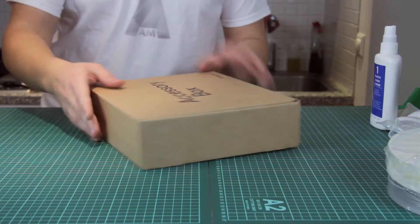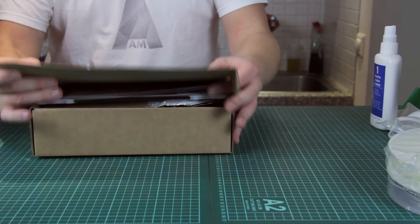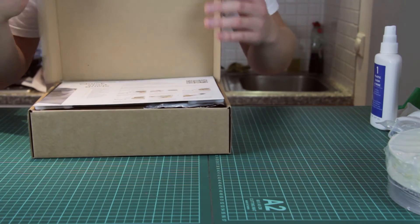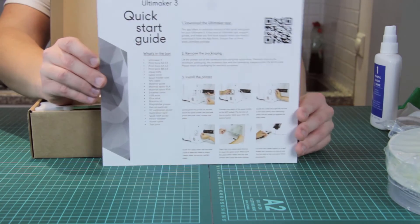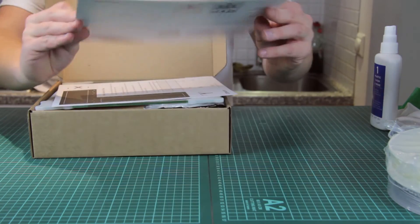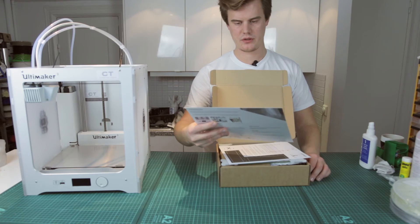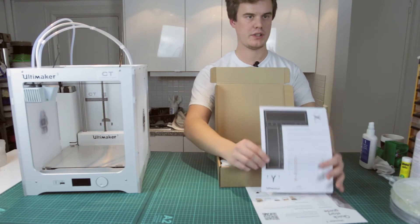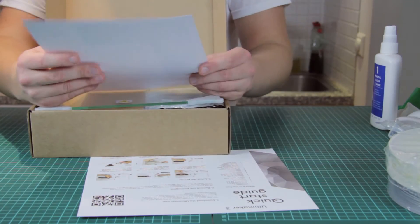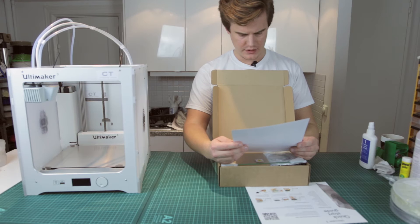Let's continue with the accessory box unboxing. Voilà! So we have a quick start guide on how to get going — remove packaging, install printer, blah blah blah. We'll have a look at that shortly. We also have the calibration plate, which states that something is looking good. Look at the line detail.